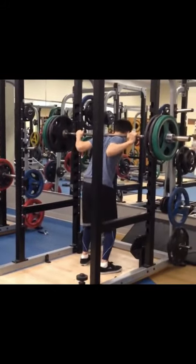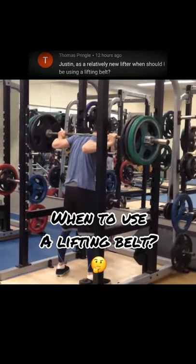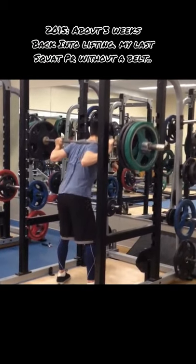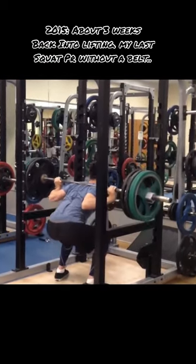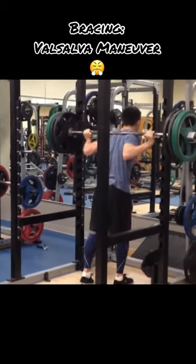In today's video, I want to answer a YouTube question asking: as a relatively new lifter, when should I be using a lifting belt? I recommend using a lifting belt as soon as you get the fundamentals down with the squat, the deadlift, and any other movement that requires bracing.